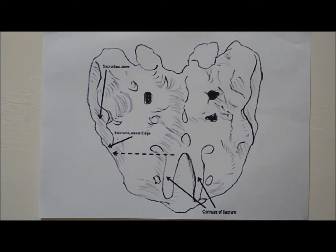Ladies and gentlemen, we will now demonstrate to you how ultrasound guided sacroiliac joint injection is performed.